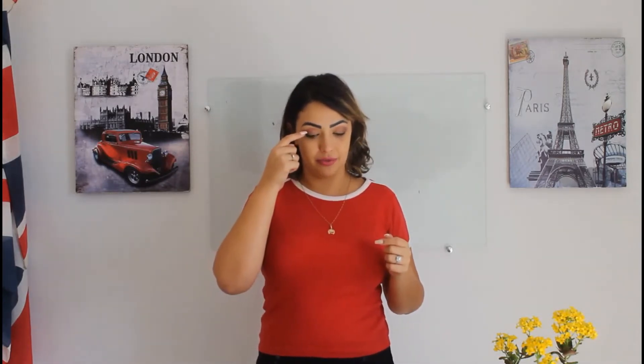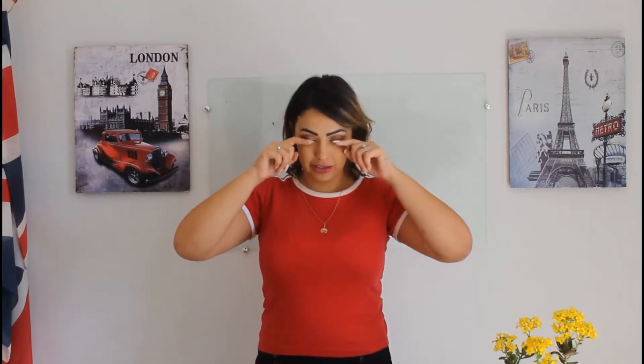Eyebrow — nice and big eyebrows. Eyelid, on top of here. Eyelash — our big lashes. Lips — our beautiful lips.